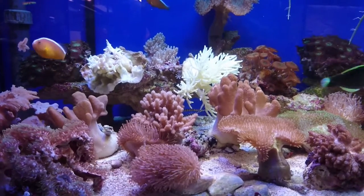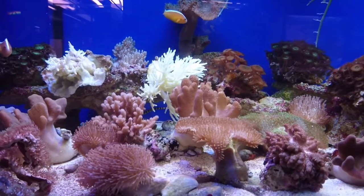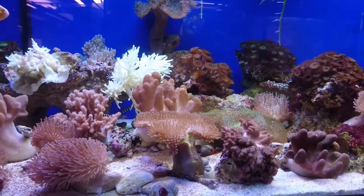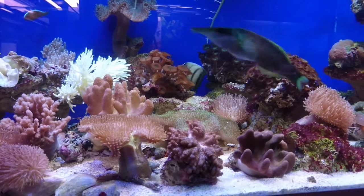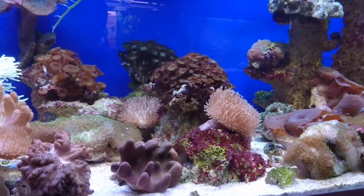Soft corals, unlike hard corals, do not have a calcium carbonate skeleton. Instead they have a fleshy body which contains spiny skeletal elements called sclerites. This is what they use to basically hold their fleshy body together and give it a bit of structure.